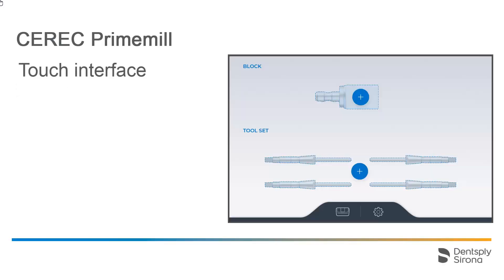Here you see the start page of the CEREC PrimeMill Touch interface. At the lower edge of the screen, you'll find the button that will take you to the Routine Actions.